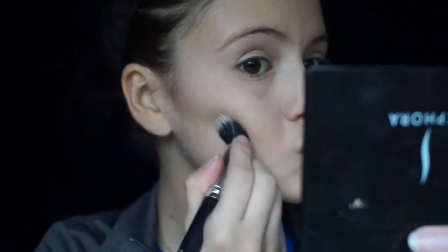Hey guys, welcome back. We're going to go ahead and get started right away by carving out our cheekbones.